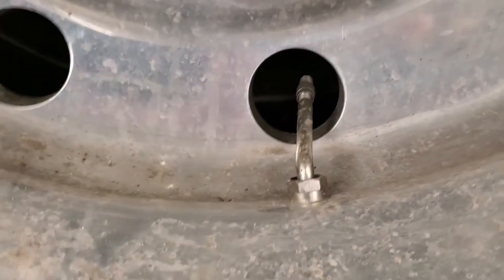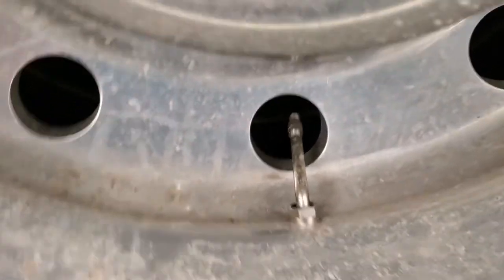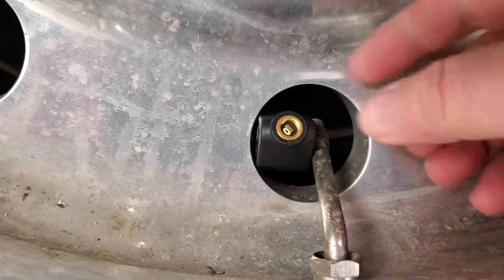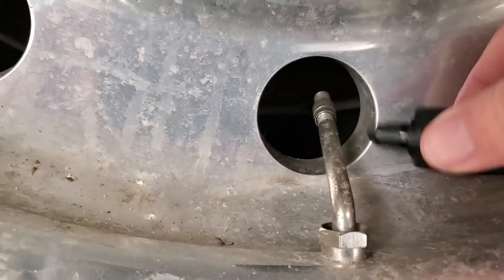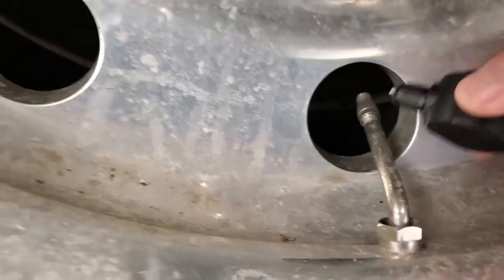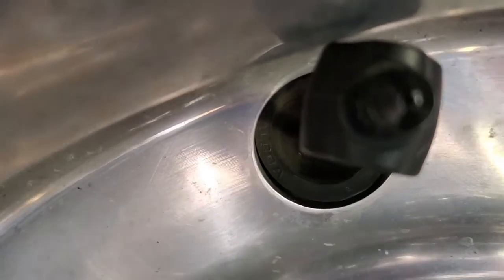Here's the problem I described earlier in the video. You can see the sensor is so large that it won't go through the hole and give me the chance to screw it onto the valve stem. The outer rim's valve stem points towards the inner rim, so I can't get the sensors on. I'm going to have to do some scratching my head to figure that one out, but I'll get it figured out and show you what I did in a new video.